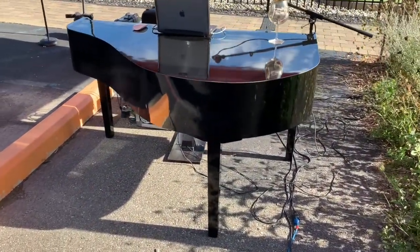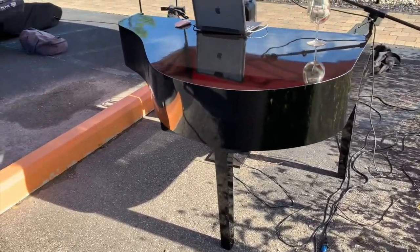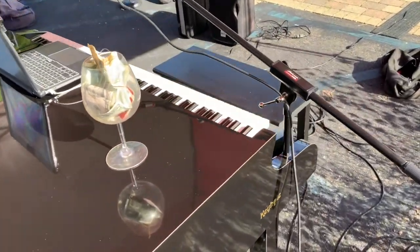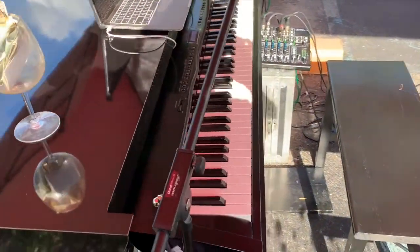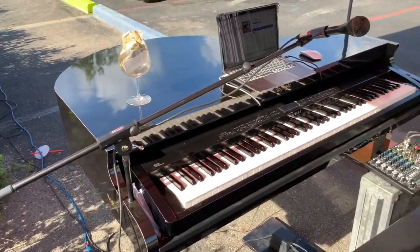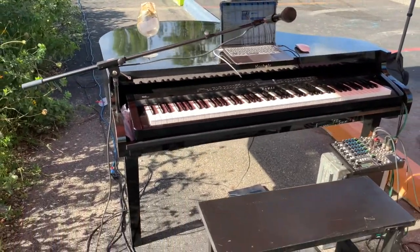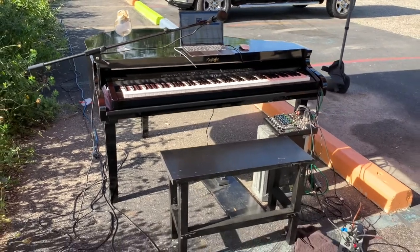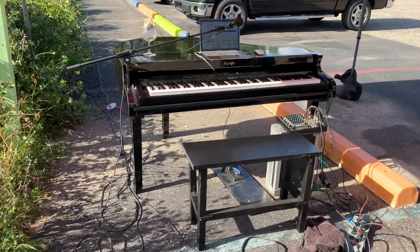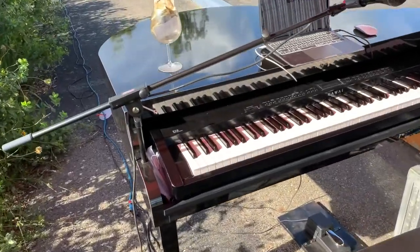I'm glad I didn't choose to try to take a picture of myself in this shot, because I'm awful fat. That doesn't mean I'm the greatest. But anyway, it's beautiful.